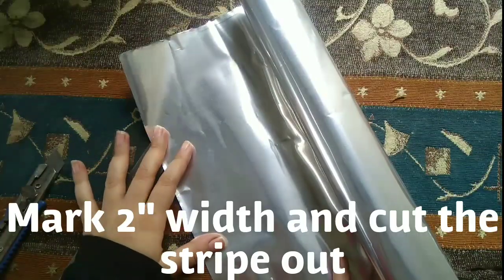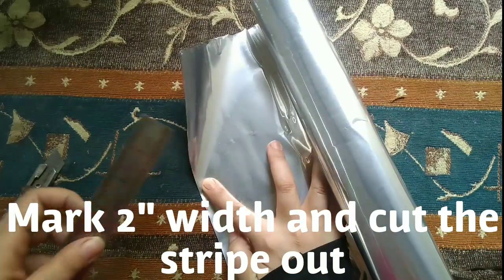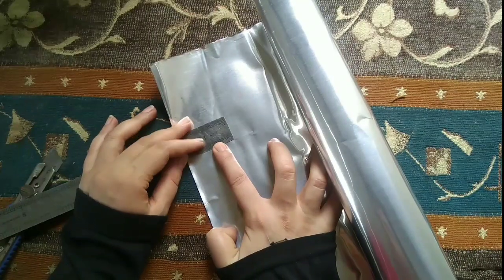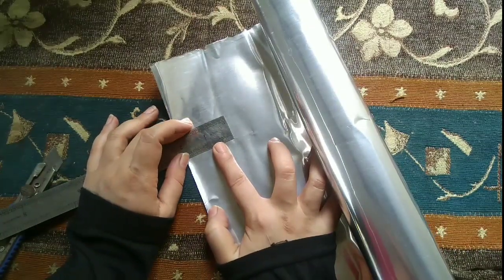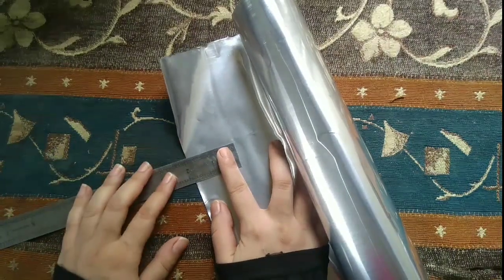What I'm going to do in this tutorial is try paper coiling art. Let's see what result comes out.